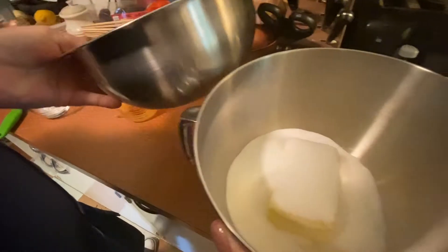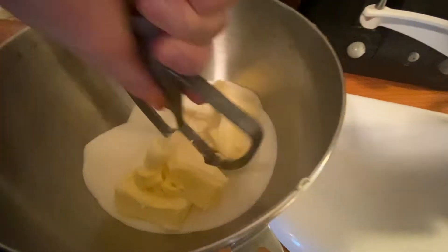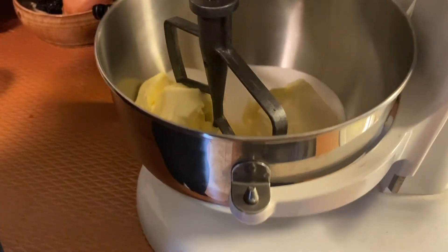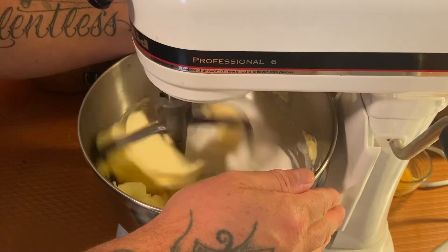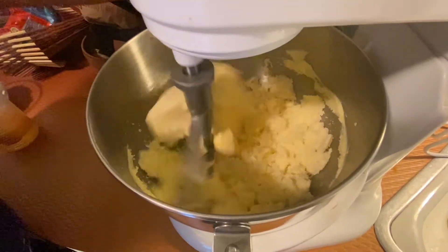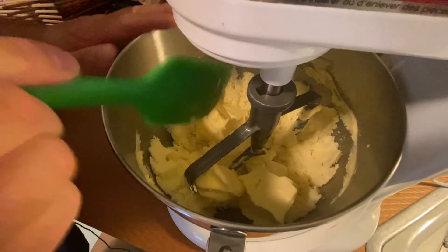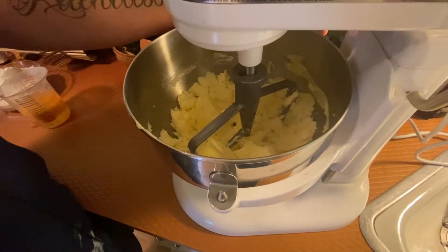First thing we're gonna do is cream our butter and sugar together in the mixer. Hello Mr. Mixer, how are you? Start on medium-low speed just to get it going. Oops — just making sure all the butter is not clumped up on the paddle.